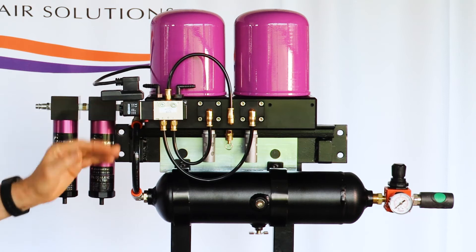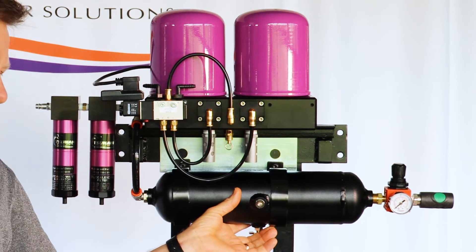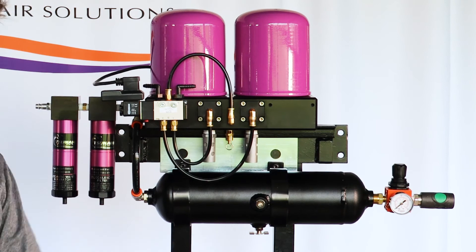Coming out of the outlet of the dryer, we flow that dry air into a one-gallon receiver tank, which has an outlet regulator on it.